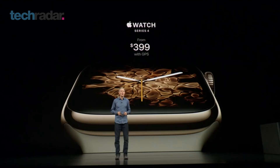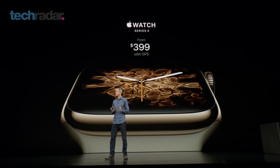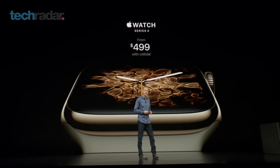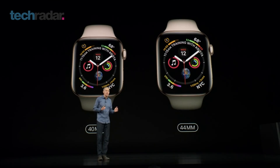With a starting price of $399 for the regular Wi-Fi plus GPS version and $499 for the cellular version, we haven't had any surprises there. What is nice is that the Series 3 has gone down to $279.